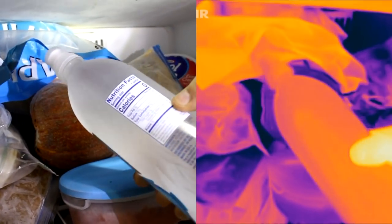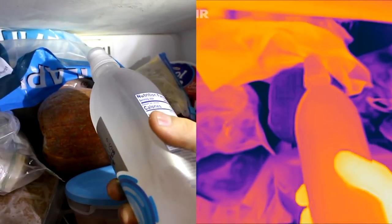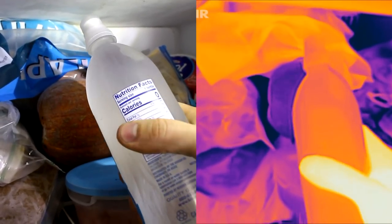As this water froze, it got warmer. Isn't that wild?